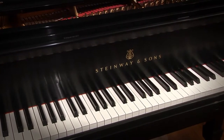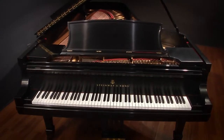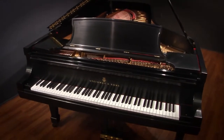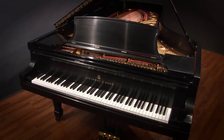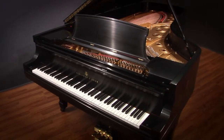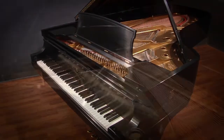This Steinway D was originally built in 1964 and we've just completed a full restoration musically and cosmetically. The restoration included a new hand rub satin ebony finish, new action, repaired and restored soundboard, new pin block, new strings and tuning pins, and a regilded harp and all hardware.